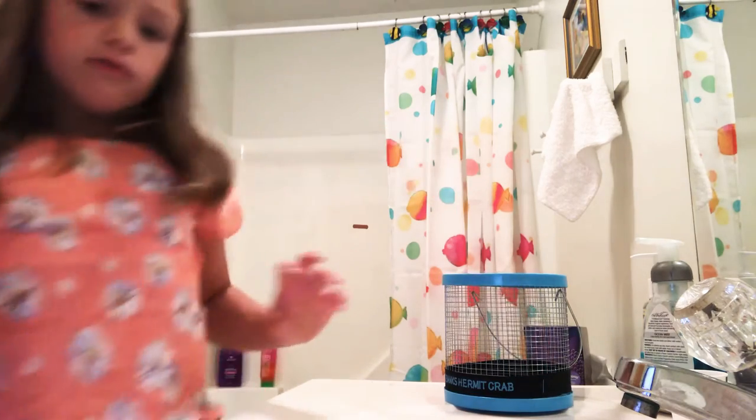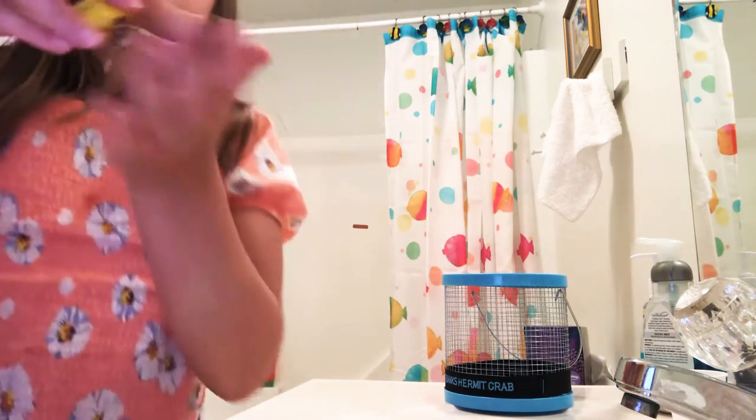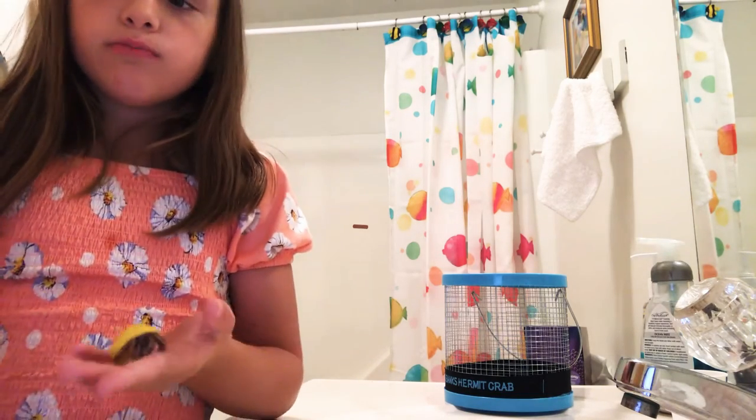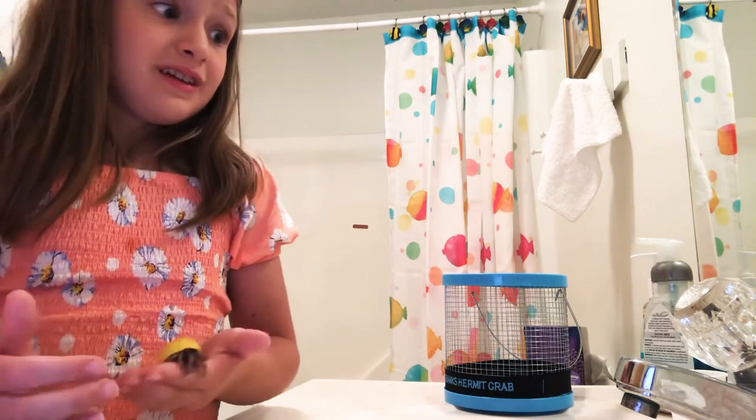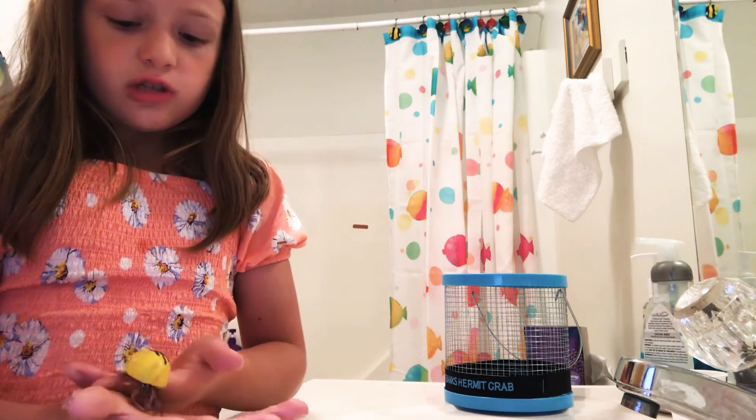I'm going to show you like what they normally do. They love to climb stuff. So if you put them in high places, they'll love it. Make sure they don't fall — that would be a problem. They might crack their shell. They could actually die from it.